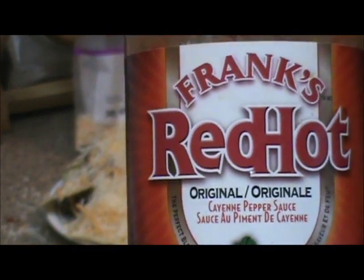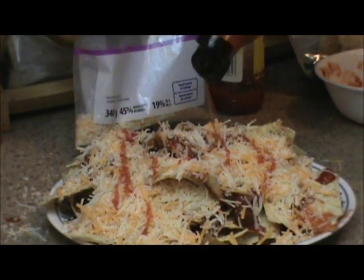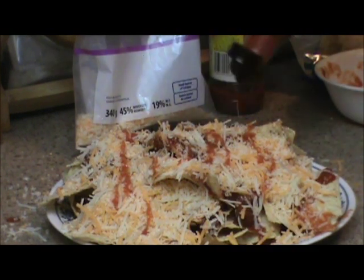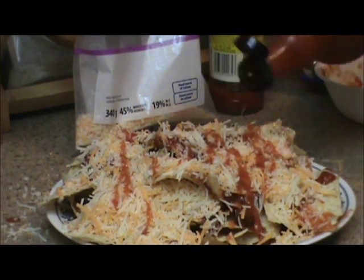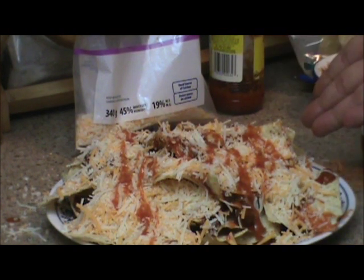I ate it on chicken nuggets the other night and that shit kicked ass. Dump that on once more, just give the cheese a little bit of color. There you go — one plate of nachos that really is super greasy, ready to be cooked.